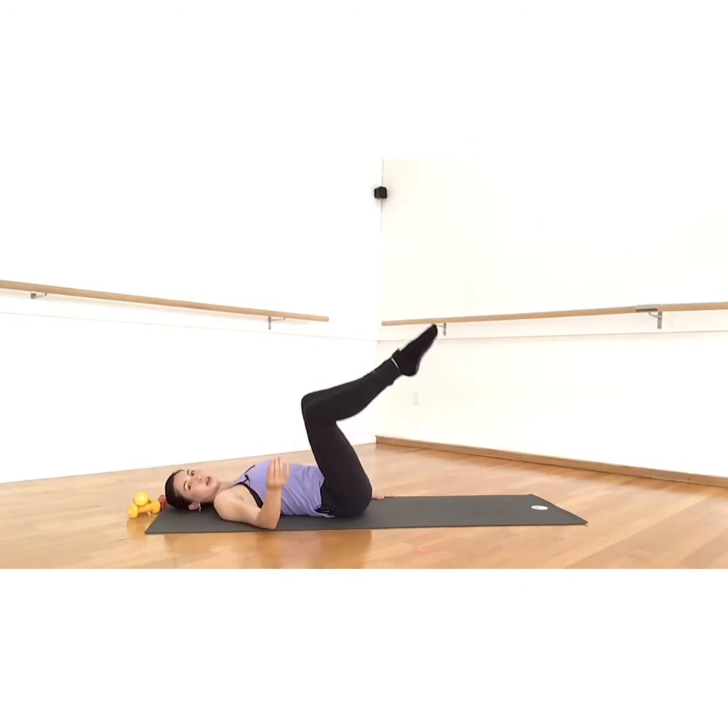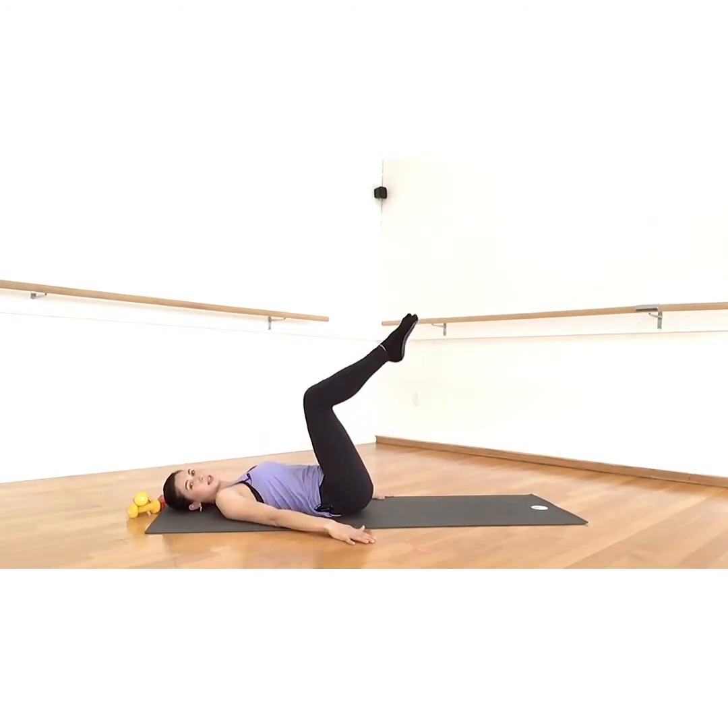We know that we need a workout, we need to move — this is the time we commit to ourselves. This is your time. Don't cheat yourself out of quality you-time. Eight, seven, six, five, four, three, two, one.